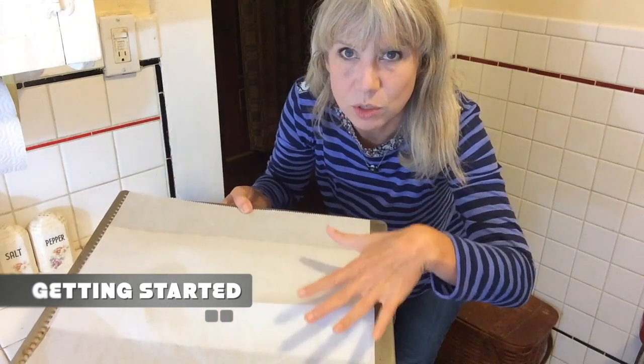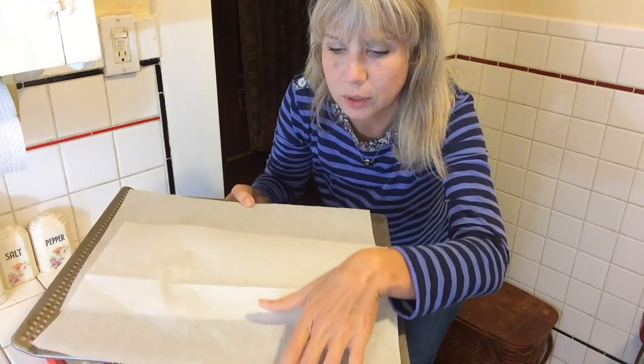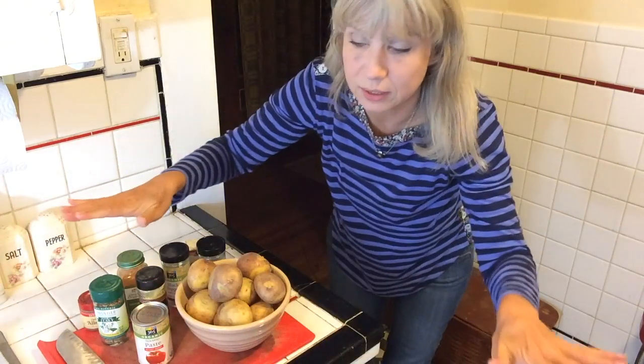And I learned this tip from the two of them — having parchment paper on your baking pan allows you to not use any oil in the recipe. So that's just great, and we picked some of that up at the local market.